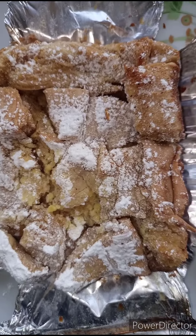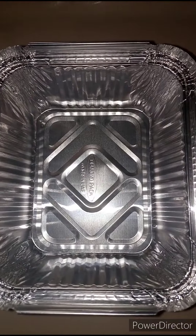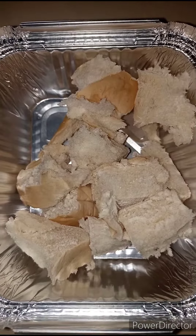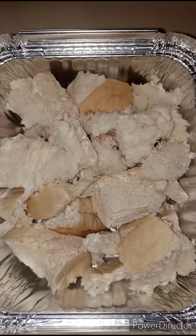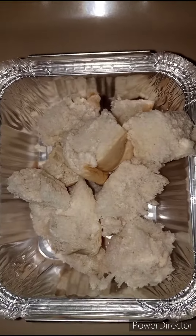Hi guys, how are you doing today? We are going to be making this simple bread pudding. I will be using a foil plate, so I'm just going to place my bread inside the foil. For this recipe I'm using white bread, but you can use burger bun, French bread, or any bread of your choice.